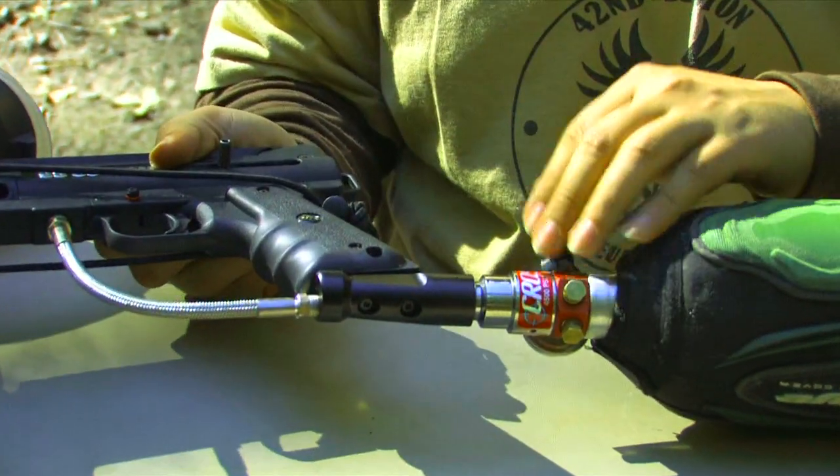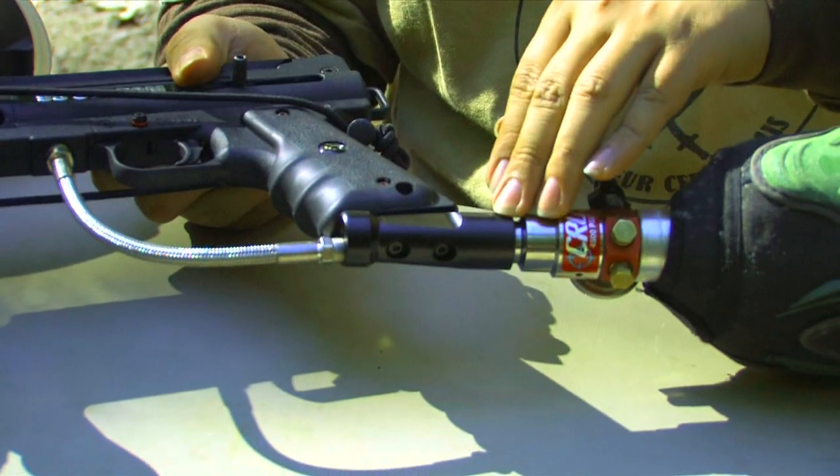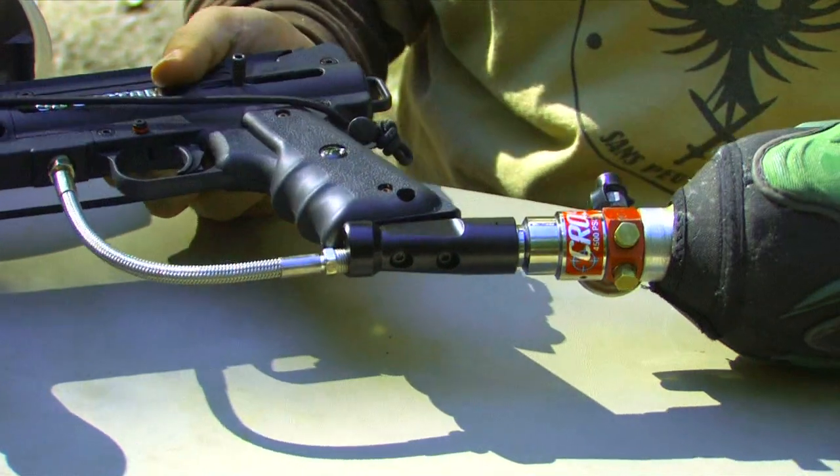First thing you want to do is determine the source of the leak. In this case, there was one down here and one up here. We'll go ahead and take care of the one down here first and then move up to that one.